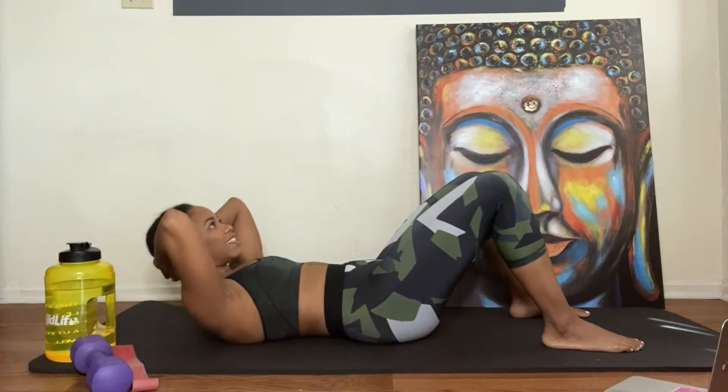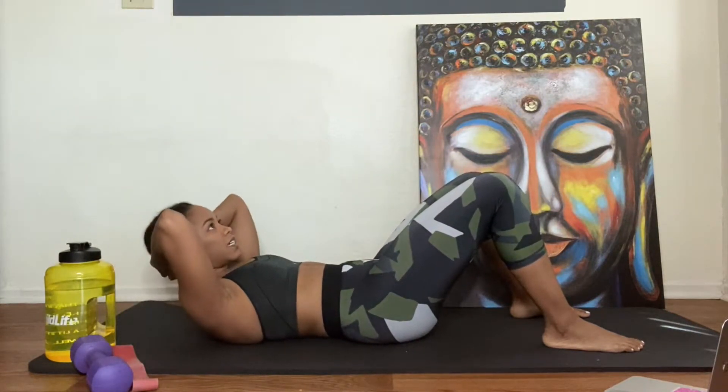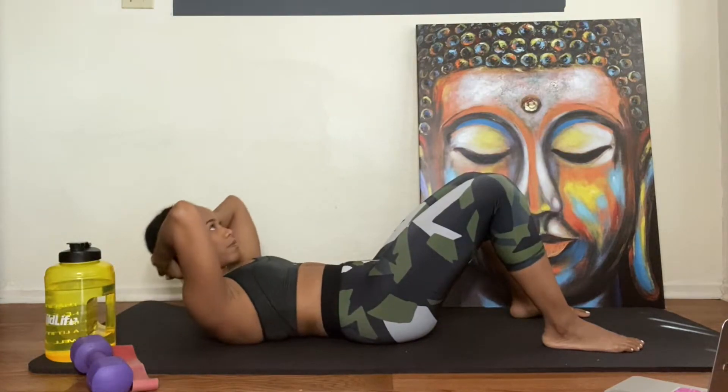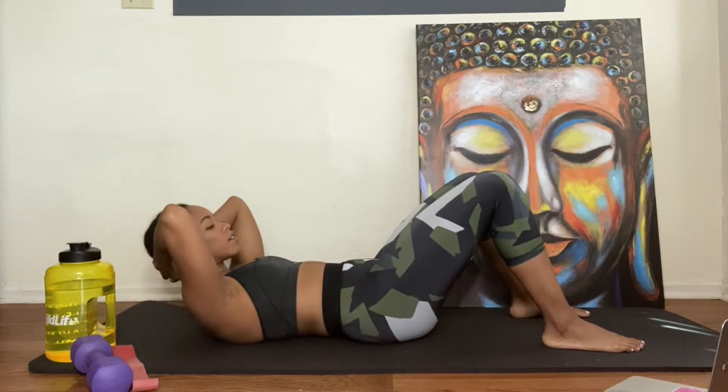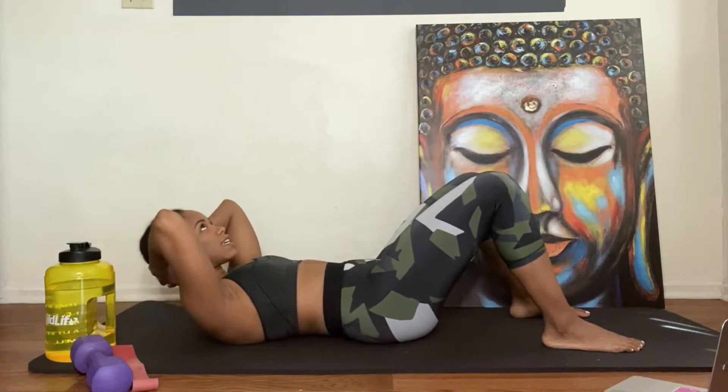Halfway. Feel it, it's burning. Good job y'all, keep going. You're not holding your neck — you're kind of holding the lower back of your head, okay? 10 seconds.